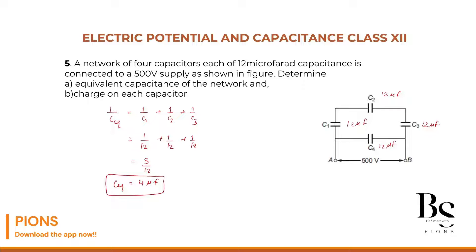Be very careful. Redrawing the circuit: the upper branch has 4 microfarad and the lower branch has 12 microfarad (C4), both connected across terminals A and B with a 500 volt battery. Since they are in parallel, the equivalent capacitance is 12 + 4 = 16 microfarad.